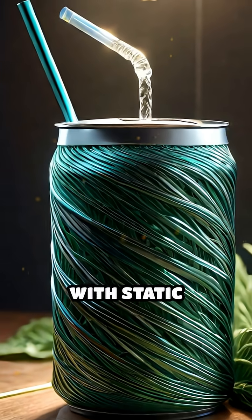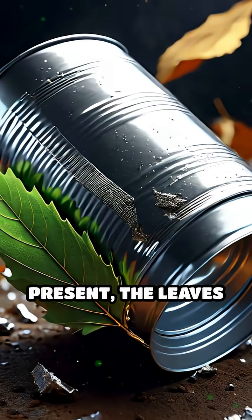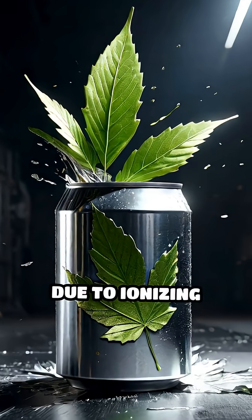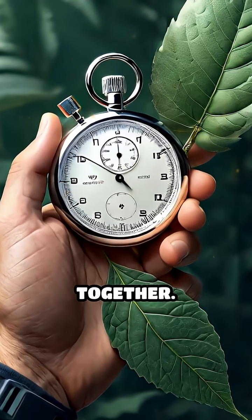Charge the leaves with static electricity by rubbing a plastic straw with wool and briefly touching the foil. If radiation is present, the leaves will slowly collapse as the charge leaks away due to ionizing particles. Use your homemade scale to estimate radiation intensity by timing how fast the leaves come together.